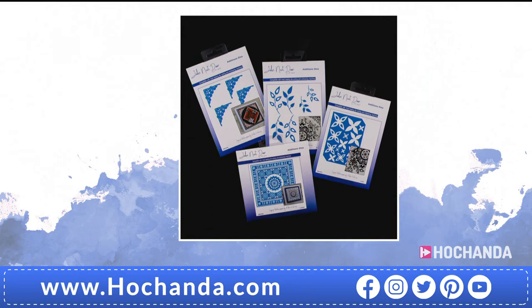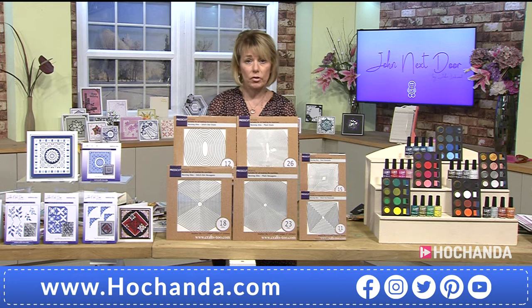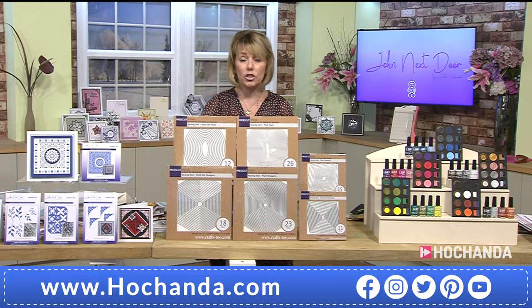Just £19.98 is the flexi buy price — one payment now, one in a month's time. Item number 225842. We are so busy — over 60 percent has already gone. This really is essentially the launch; it's a double launch but we've lost so much stock already. Do not hesitate.